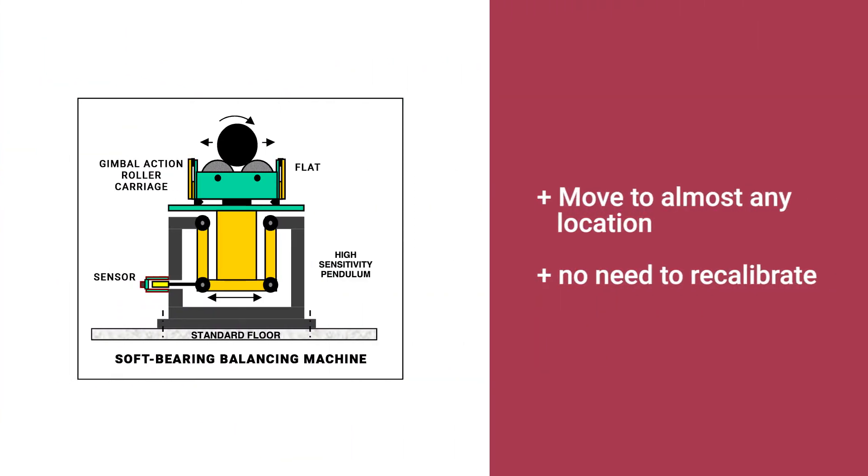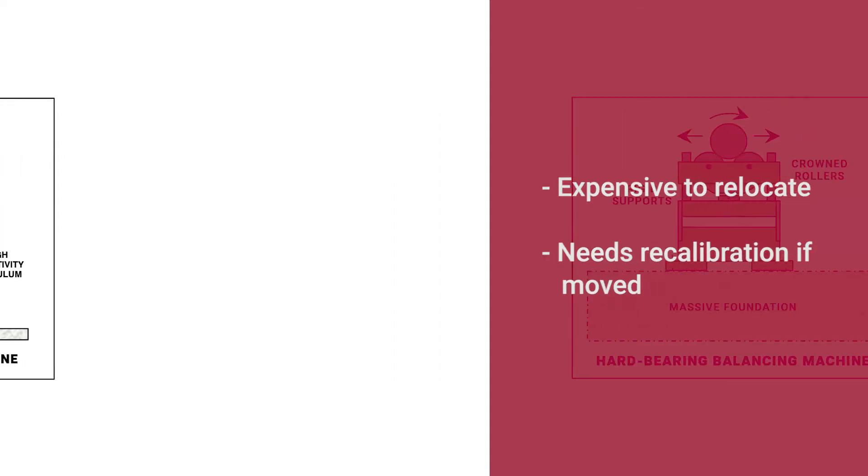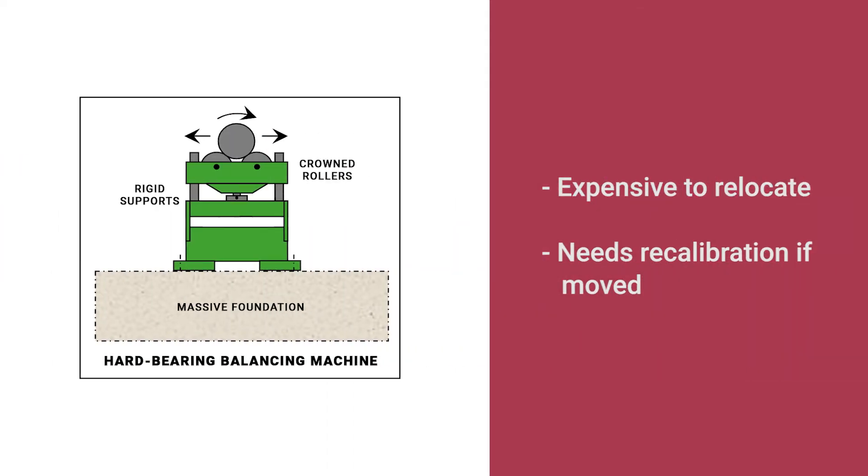Next up: transportability. The design of the soft bearing balancer's flexible roller work supports allows it to be moved to almost any location, and it can be relocated without the need for recalibration. Hard bearing machines, on the other hand, have a specialized foundation that makes it expensive to relocate, along with needing recalibration afterwards. Soft bearing machines are well suited for anyone who wants to move their equipment on-site to the customer location.